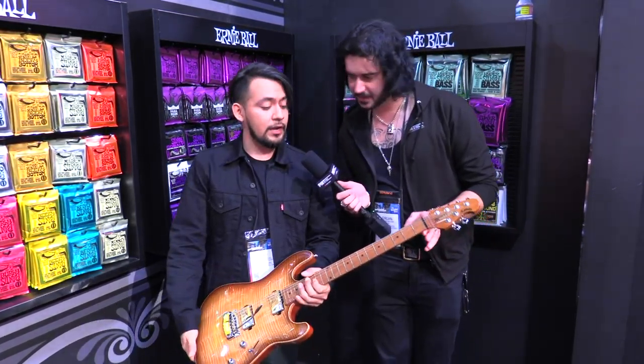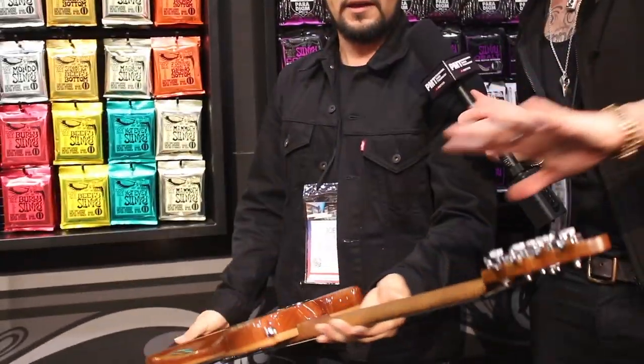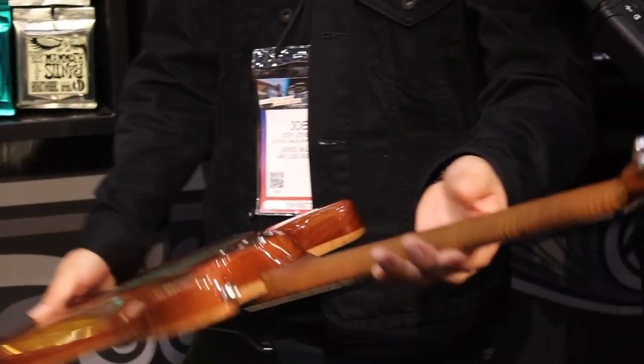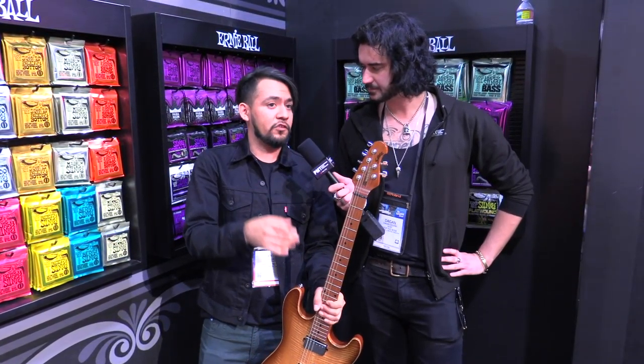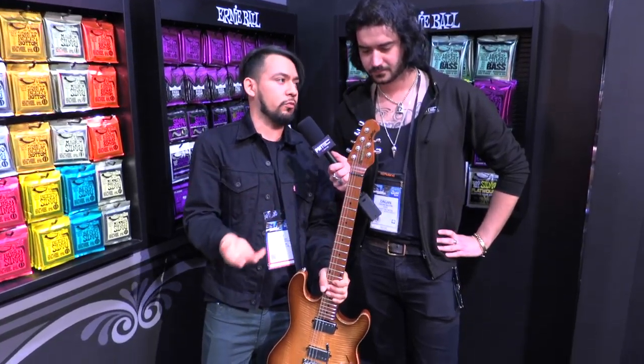Is that satin on the neck as well? It is — a satin finish on the back, with the gloss ending at the top and the body. That's right. And we have some of the other color options: one features an ebony fretboard while the other features a rosewood.